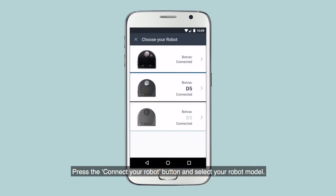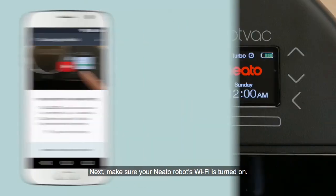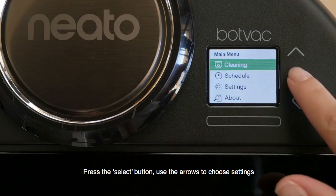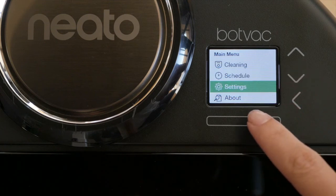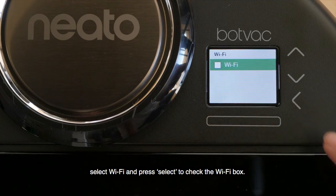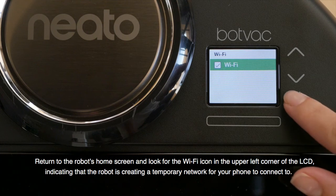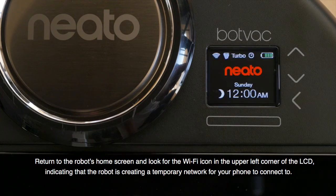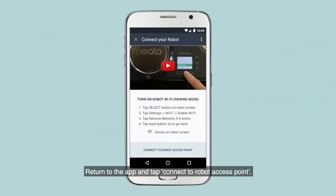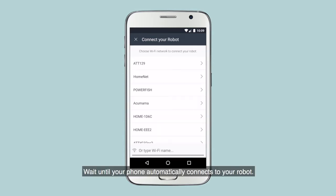Press the Connect Your Robot button and select your robot model. Next, make sure your Neato robot's Wi-Fi is turned on. Press the Select button, use the arrows to choose Settings. Select Wi-Fi and press Select to check the Wi-Fi box. Return to the robot's home screen and look for the Wi-Fi icon in the upper left corner of the LCD, indicating that the robot is creating a temporary network for your phone to connect to. Return to the app and tap Connect to Robot Access Point. Wait until your phone automatically connects to your robot.